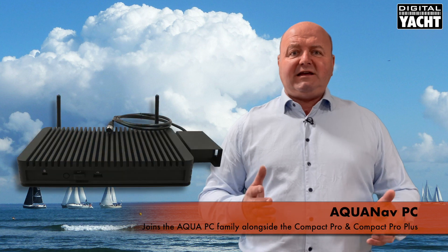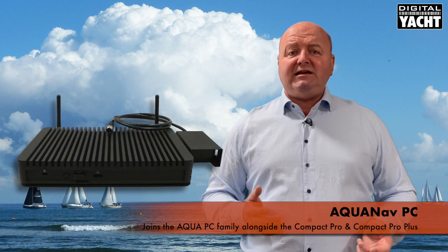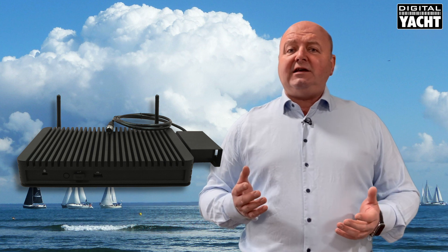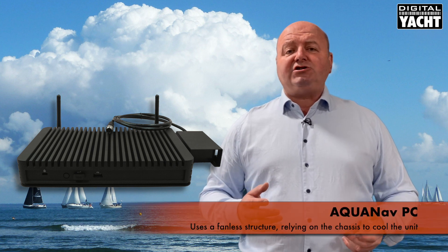Hi, it's Nick from Digital Yacht. An update today on a new PC product we've got called the AquaNav PC. It joins our Aqua family of PCs, the existing Compact Pro and Compact Pro Plus.